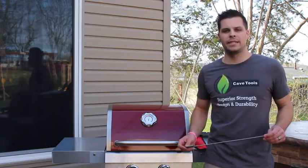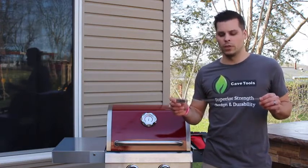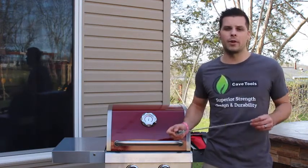Hey, Mansper with CaveTools here. Today we're going to be taking a look at the Extra Long Skewers by CaveTools. These are made of an extra thick stainless steel, which means you can load these up with food and they'll never bend on you. They come in at a full 17 inches long so you can make enough food for the entire party.